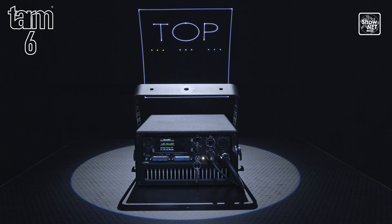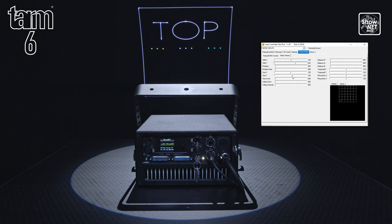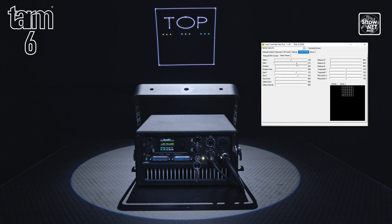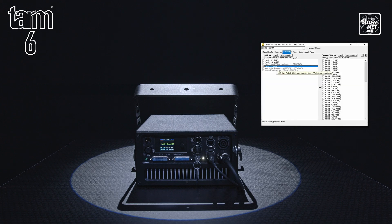Using the inbuilt Shonet interface, it is also possible to control, limit and save safe zones for use in all operation modes. It is also possible for users to upload their own frames and animations to the internal memory of the laser for remote triggering via DMX, like you would with Gobos.